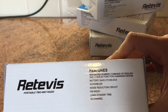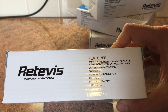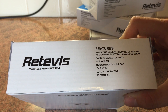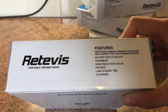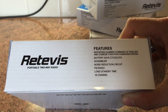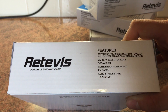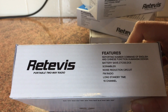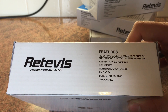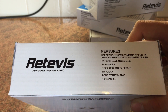So I've got one of the boxes here. It's got the features listed - reporting number, command of English and Chinese function, humanism design. That basically means it's got a little Chinese voice which tells you what channel you're on. Battery save, CTCSS and DCS - I'm not sure whether the battery save is actually there but they do have CTCSS and DCS codes. Scrambler - no, it isn't there. I've tried it, it's the BeatShift Scrambler and it doesn't work. I've tried it with two pieces of software.